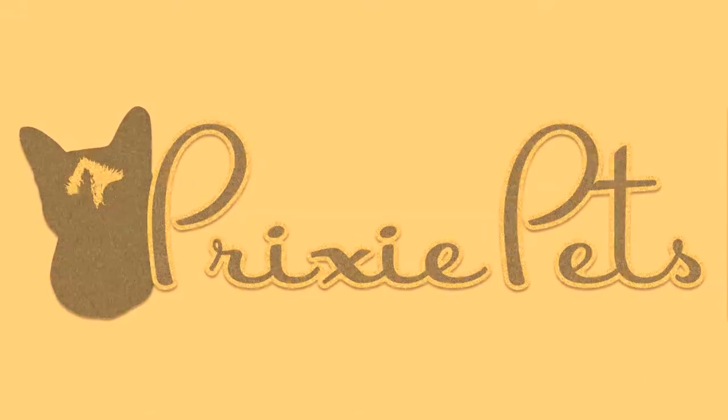Hi, it's Erica from Prixie Pets. In this video, I'm going to show you how to do a sanitary trim on your dog.